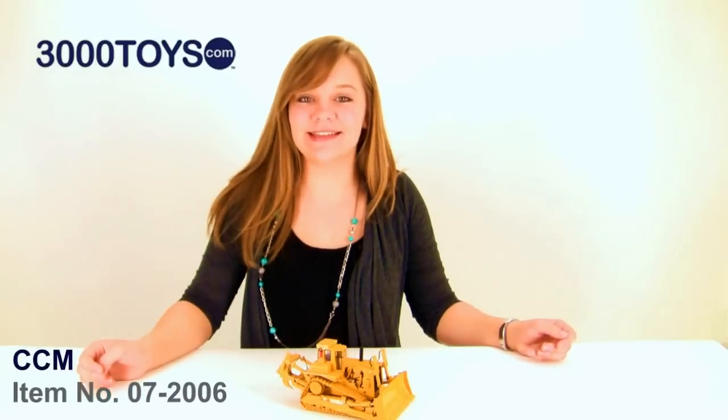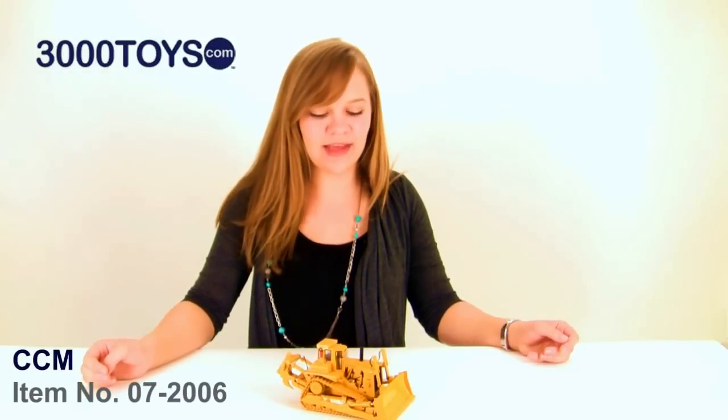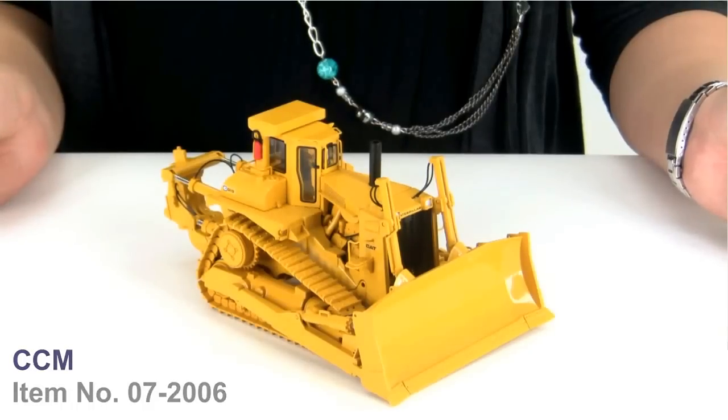Hi, I'm Tasha and this is the Caterpillar D10 track type tractor with U-Blade and Ripper. It comes in 1/48th scale from Classic Construction Models.